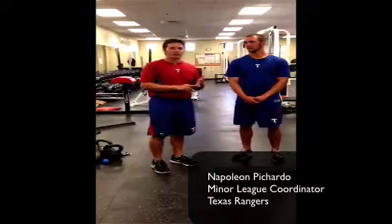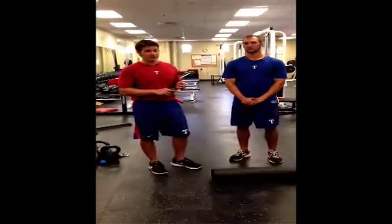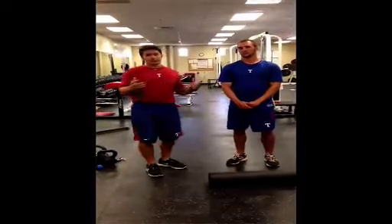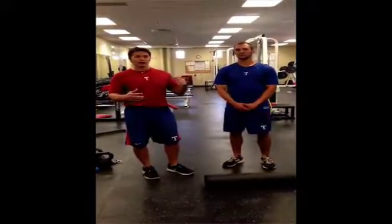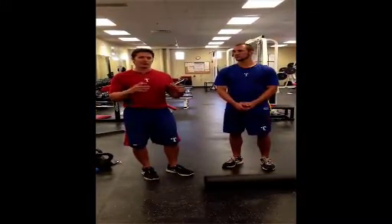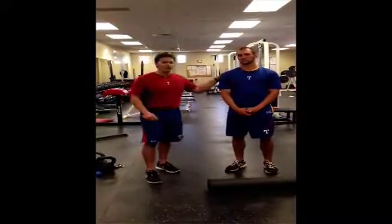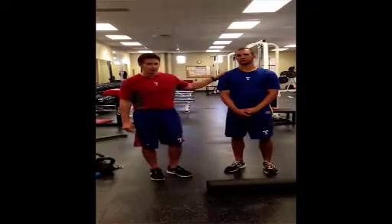My name is Napoleon Pichardo, strength and conditioning minor league coordinator with the Texas Rangers. I want to thank Coach Mack for giving me the opportunity to present what the Texas Rangers do for shoulder health and some different exercises involving the shoulder. I have our model here, Kevin Matthews, one of our minor league pitchers.